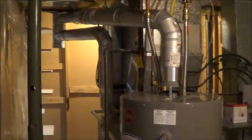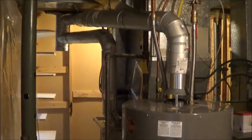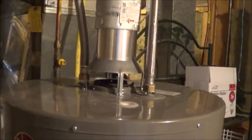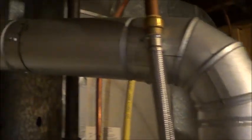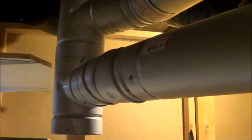We are right now in the furnace room, and as you can see there are two prevalent exhaust pipes. One comes out of the top of the hot water tank right there, goes up, and the other one comes out of the furnace. Both of these pipes meet at the chimney and then exhaust outward into the roof.